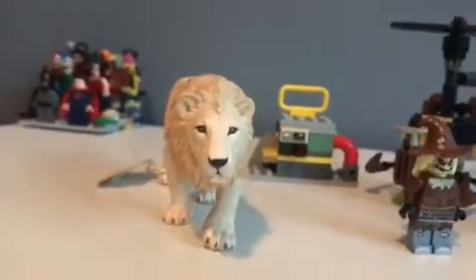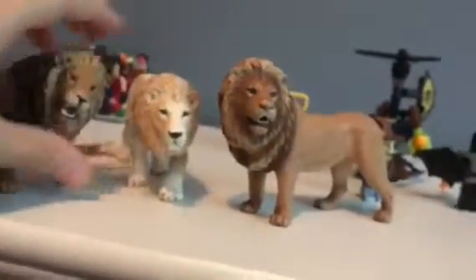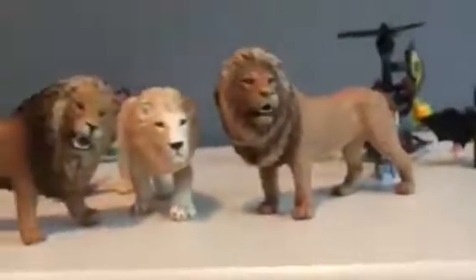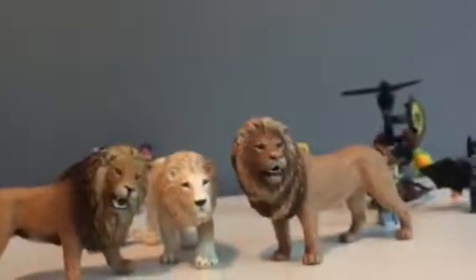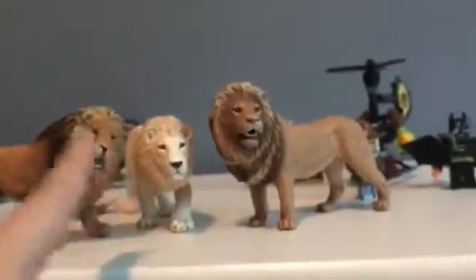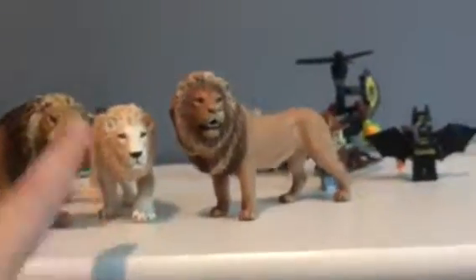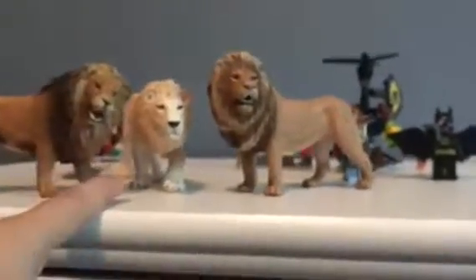Then we have two Schleich lions — these are the two male lions they've released, as far as I know. They need a young lion, but I don't have it, it's really hard to get. Overall scale is nice with these two lions — he's hunting, and that's why he's shorter. This would be a good group setup. He's definitely good to scale with your Schleich, so if you want to get a white lion and Schleich doesn't make one, this is the best way to go.